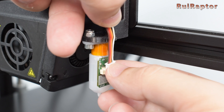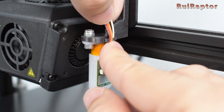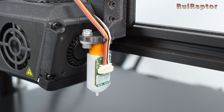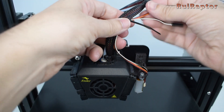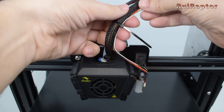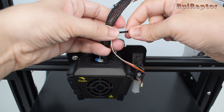Then connect the cable to the sensor and pass it through the alignment pins. Next, get some zip ties and secure the BL-Touch cable together with the printhead cables.